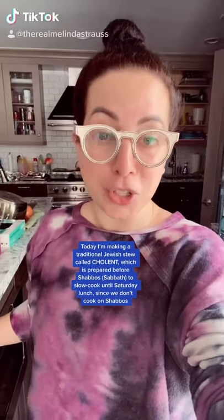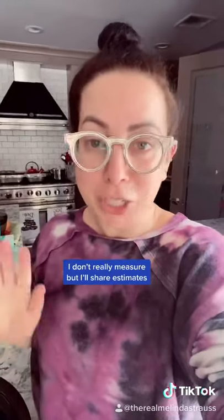Today I'm making a traditional Jewish stew called Cholent for Shabbos and I wanted to show you my recipe. And by the way, I don't measure, so just follow along and do it the way you want.